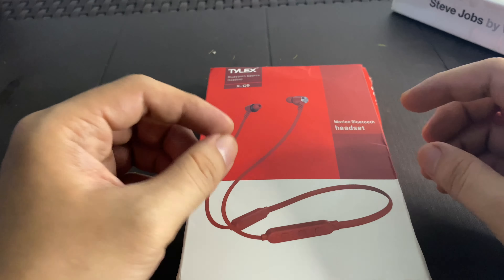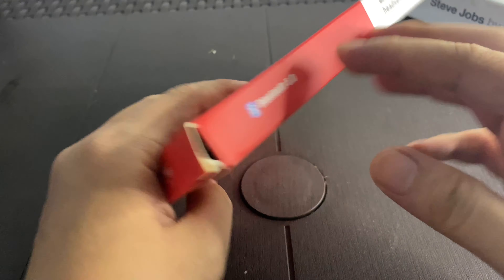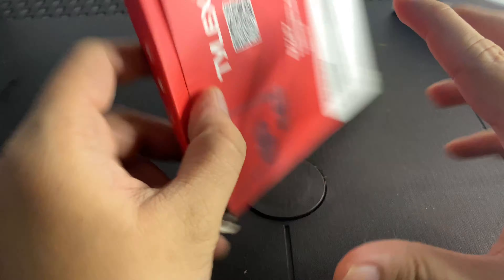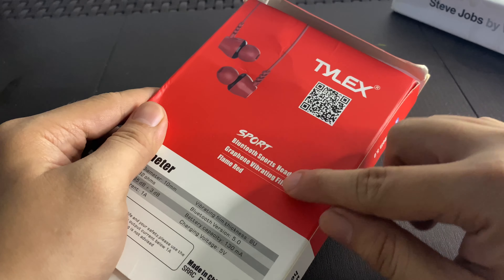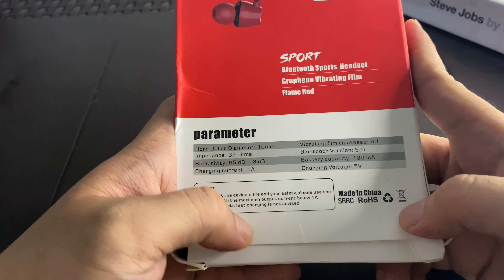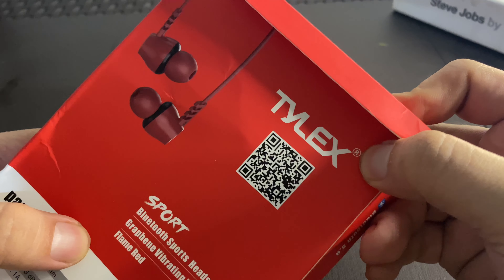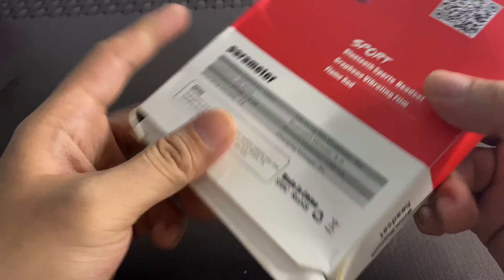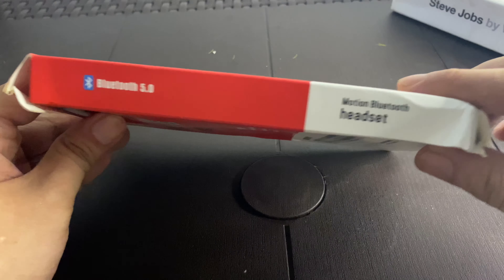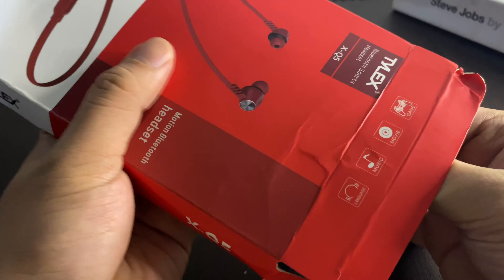This is the state of the box when it arrived — a little bit crumpled up, maybe because of the shipping. When you turn it around you can see the QR code and the Tilex branding. It's basically a generic Chinese brand, but it does have a registered logo and a registered brand. On the website you can see Bluetooth 5.0, Motion Bluetooth Headset, Tilex XQ5.